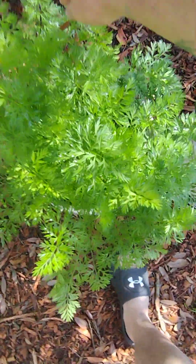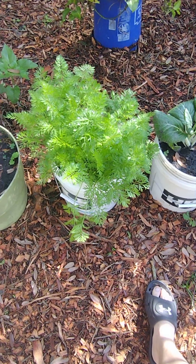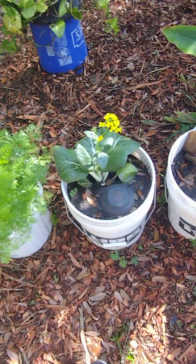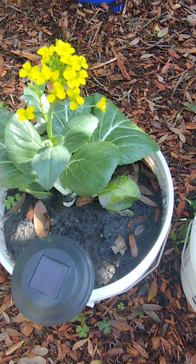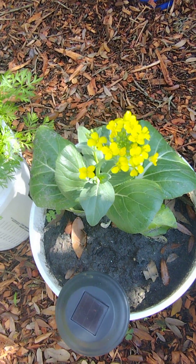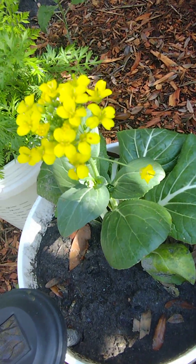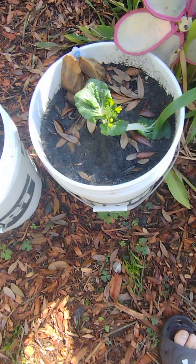This right here is my rainbow carrots. As you can see, they're looking beautiful. This is what bok choy blooms look like — I figured I'd let them bloom out so I can get seeds off of them. There's another bok choy over there.